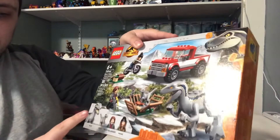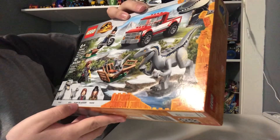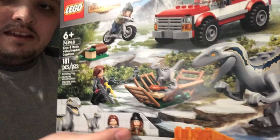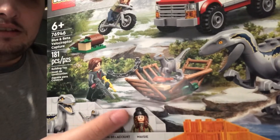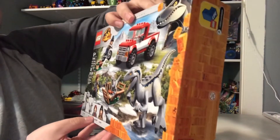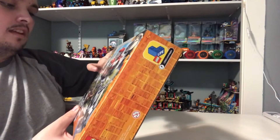We've got Blue and two main figures. We've got Baby Beta, a new character. And we've got a returning character from Fallen Kingdom — Maisie. She's got some new clothes and a little bit of a longer hair. This one has 181 pieces and the set number is 76946.